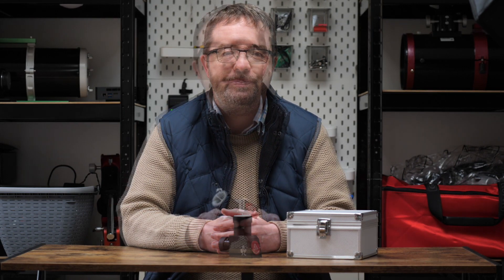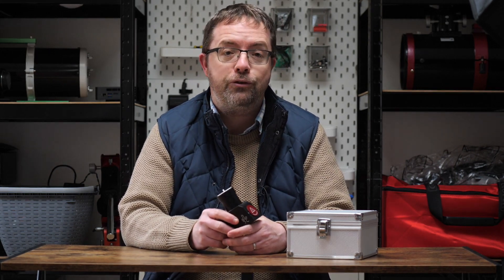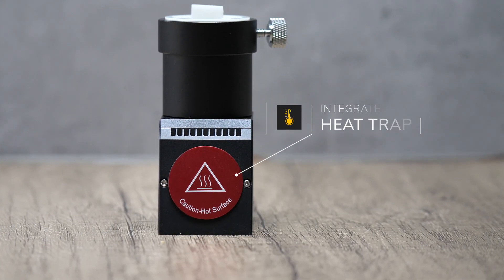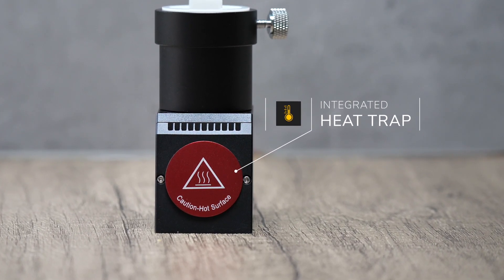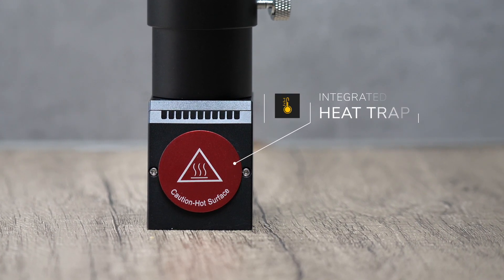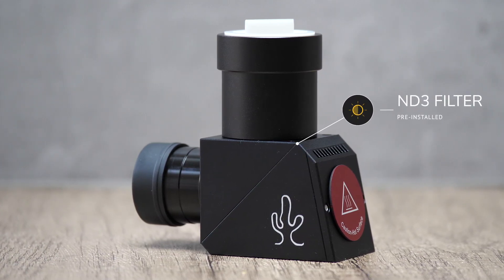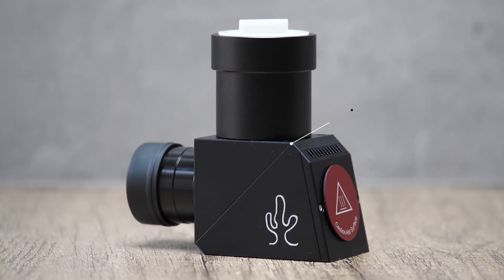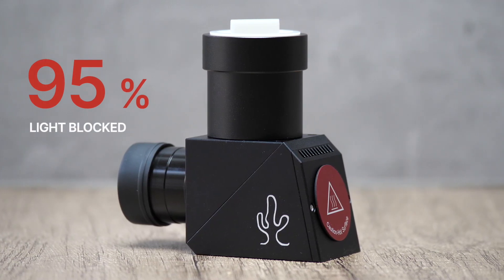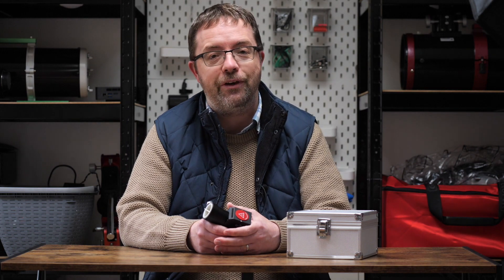The Wedge is its own self-contained unit, so let's go over some of its features and specs. You'd be forgiven for assuming this was a standard diagonal, which many of you would be familiar with - it certainly looks like one, but this unit has some additional features. The most obvious difference is the large red circle at the back with a hot surface warning, known as a heat trap, which safely dissipates unwanted heat and light from the sun. Inside the wedge there's a pre-installed ND3 filter, essential for imaging and observing the sun, which blocks around 95% of the light - the remaining 5% is dimmed, preventing damage to your camera, eyepieces and most importantly your eyes.